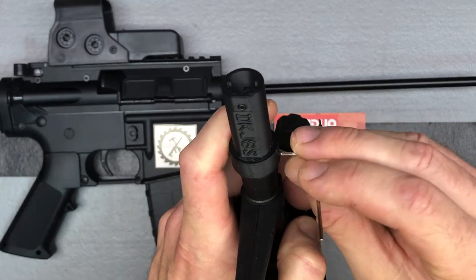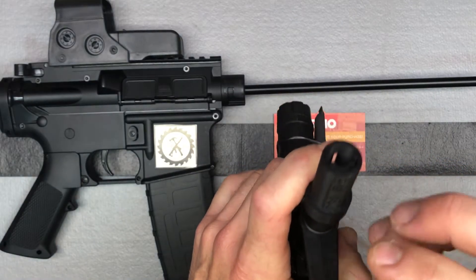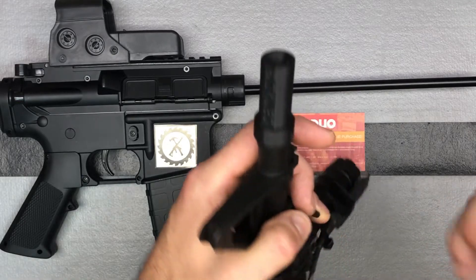It comes with a little Allen wrench. You just tighten it onto the barrel, and then this spot right here is how you can adjust that tongue up and down to adjust your backspin.